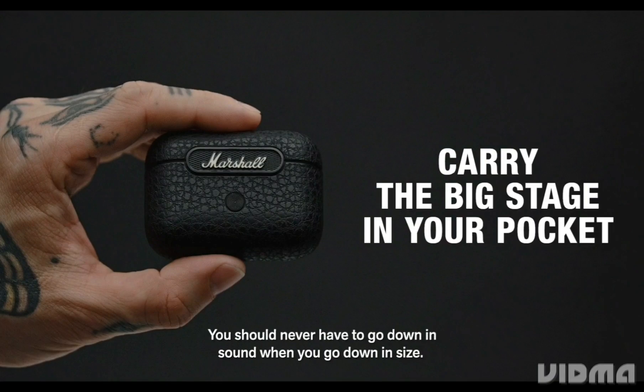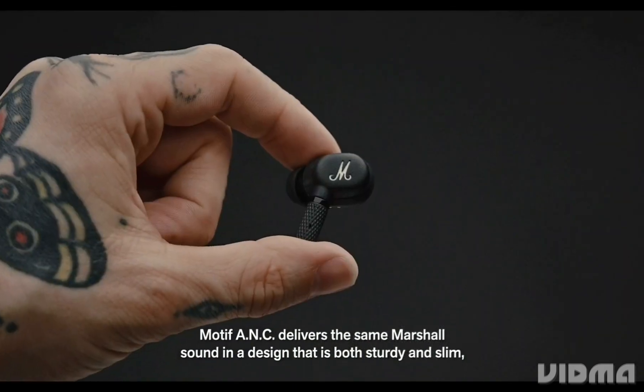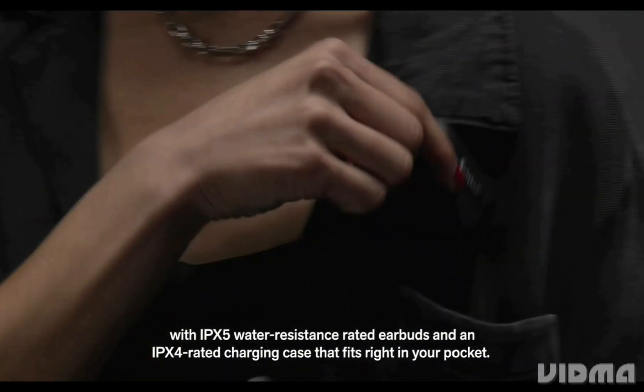You should never have to go down in sound when you go down in size. Motif ANC delivers the same Marshall sound in a design that is both sturdy and slim, with IPX5 water resistance rated earbuds and an IPX4 rated charging case that fits right in your pocket.